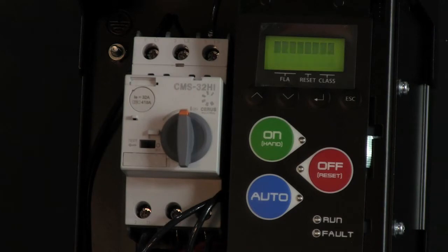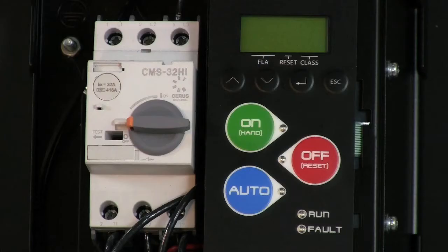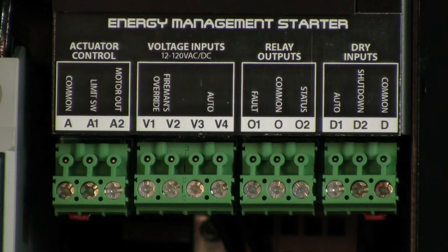Like our BAS starters, the EMS features a multi-tap control power transformer, handoff auto keypad, run and fault LEDs, and the same control terminals, including damper control, smoke purge, and shutdown.